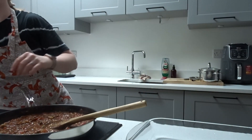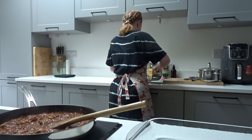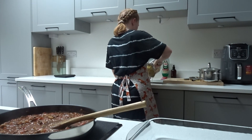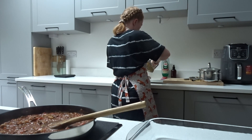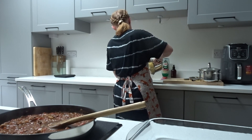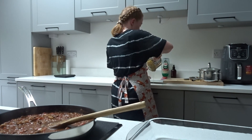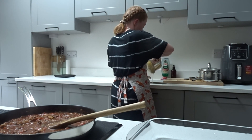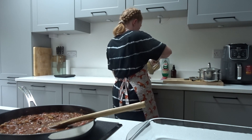Once you've stirred in your Oxo cube and tomato puree — I also didn't show that I added in some mixed herbs into the bolognese and stirred that in as well — we just drain our spaghetti and combine the spaghetti and the bolognese sauce together into an ovenproof dish, ready to be put into the oven.